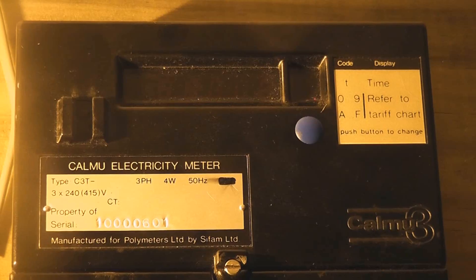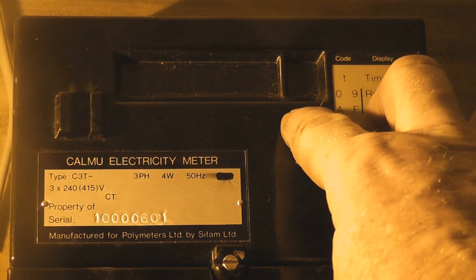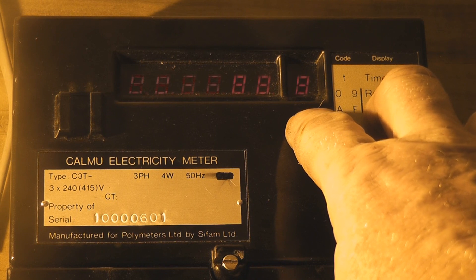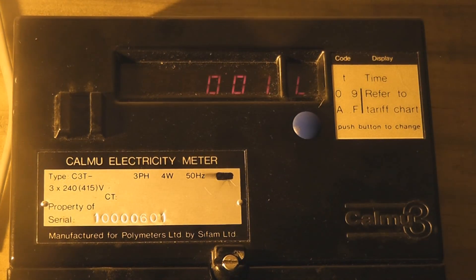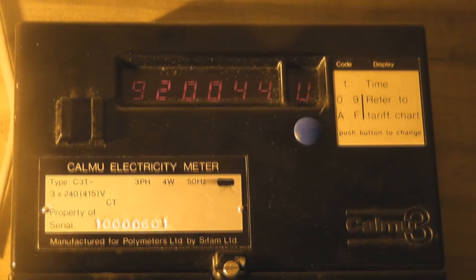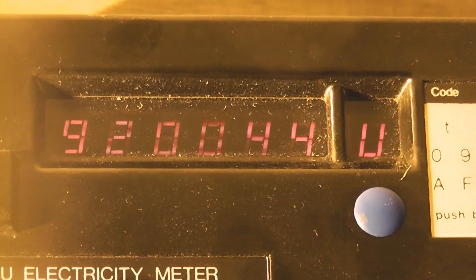I'll line it up a bit better. I've got a sodium lamp as a test load on this particular device. There's a bit of multiplexing on the display, so I'll zoom into the display a little bit more. That's a reading at the moment. I haven't worked out what the multiplier is — 920044U.